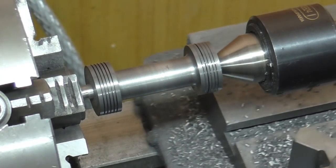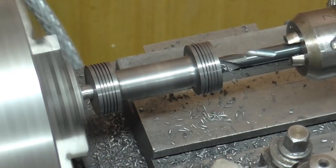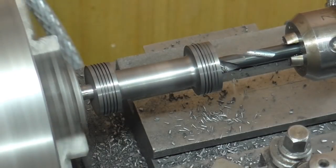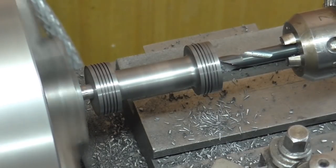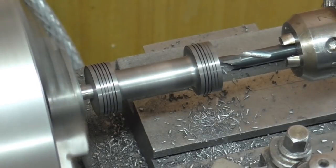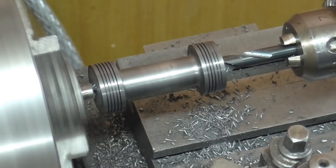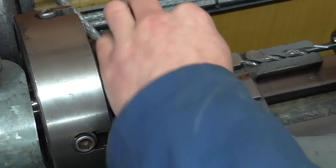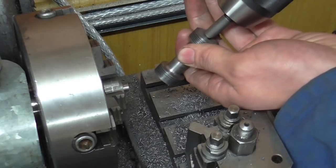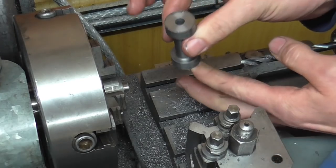So now for my party trick — I'm going to part it off with the drill bit. Nice slow feed so that it has time to break through evenly. And there we have it — one finished bobbin. All that remains is a break edge on the back side, and finished in one op.